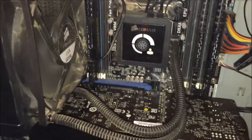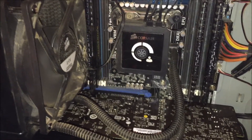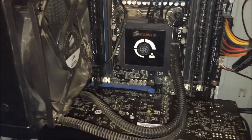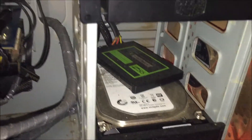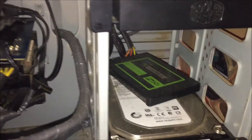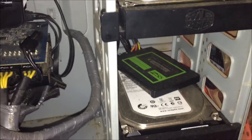My motherboard is an ASUS P9 X79. That's a 240-gig OCZ SSD and it's pretty fast — I've had it for about four years now but it still hasn't died yet, so that's pretty good.